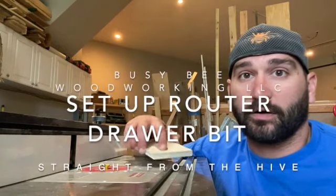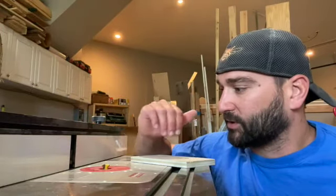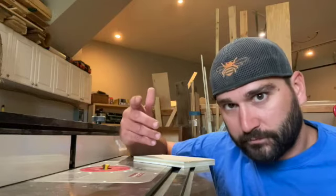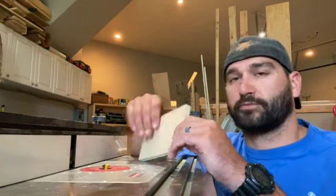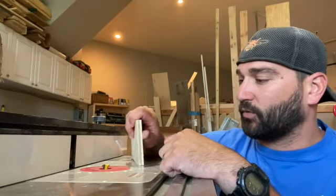Today we are going over how to make drawer lock joints. We use this type of bit to help put together drawers for cabinets or anything like that, and it makes a nice little joint for you.